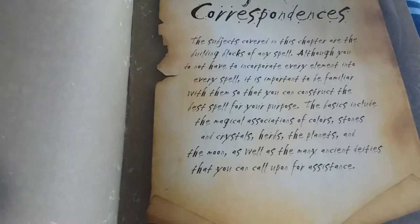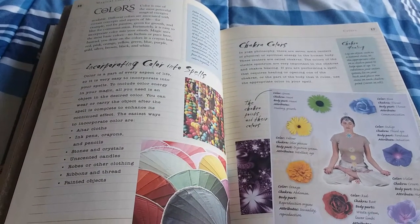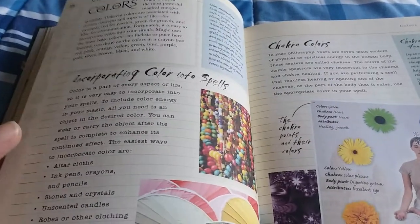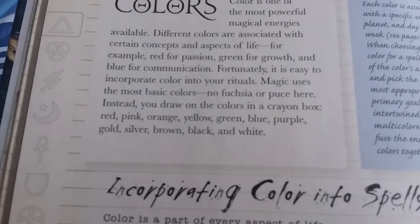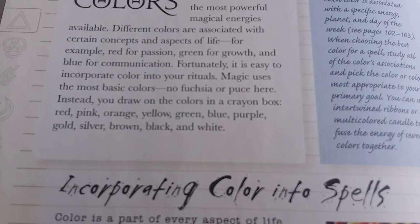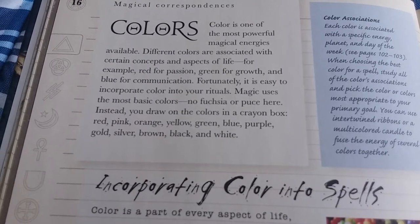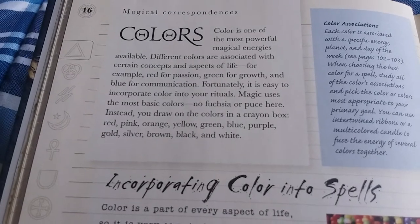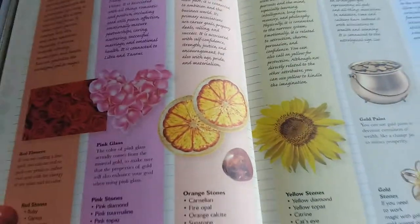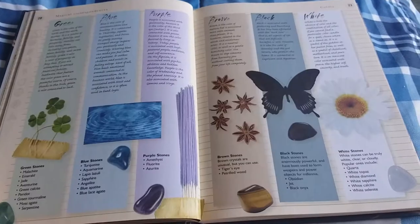Magical Correspondences. Here we have the colors. She said in one particular spot, and I did like this: magic uses the most basic colors — no fuchsia or puce. Instead, you draw on the colors in the crayon box: red, pink, orange, yellow, green, blue, purple, gold, silver, brown, black, white. And it goes into the chakra colors, chakra healing, things of this nature, incorporating colors into spells. And here is a fabulous, beautiful section on the colors — isn't it beautiful?